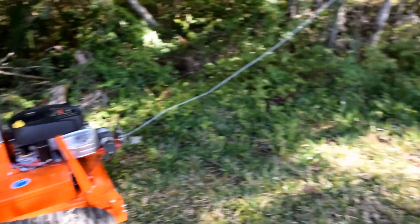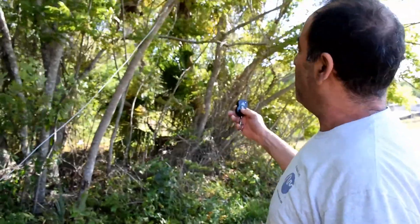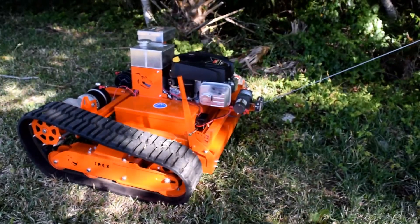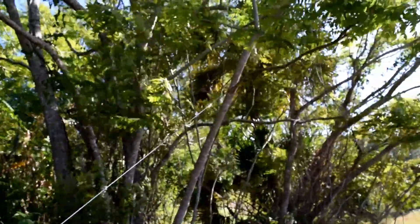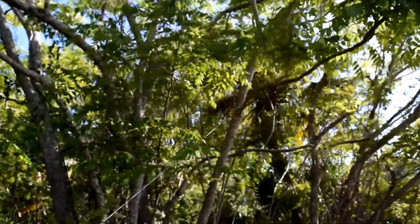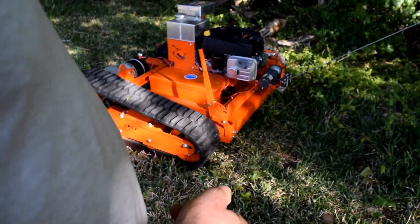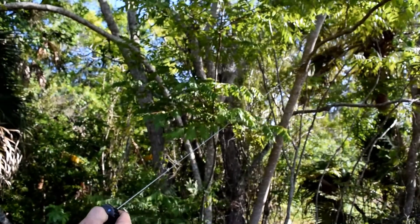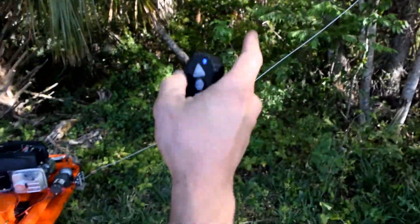I'm going to turn on the winch wirelessly and we're going to retract it and see what happens. Look at the branch moving. Now I'm going to release tension. There are three flexes, so that tells you the strength of it.